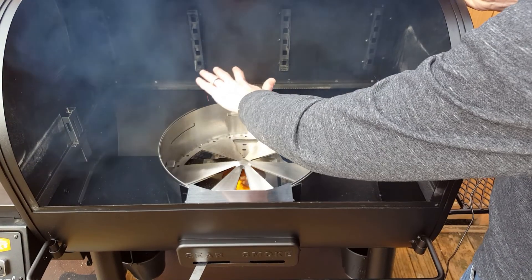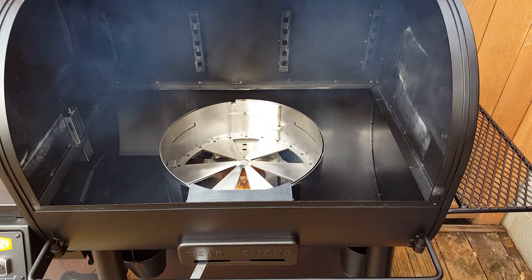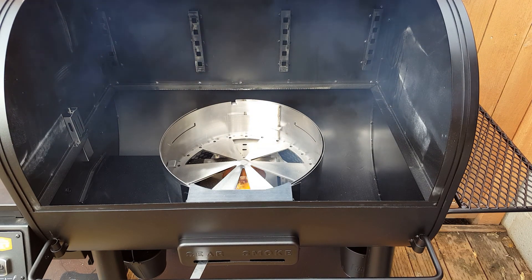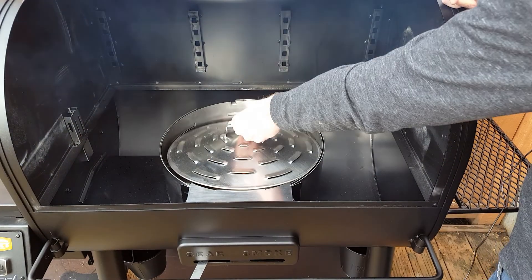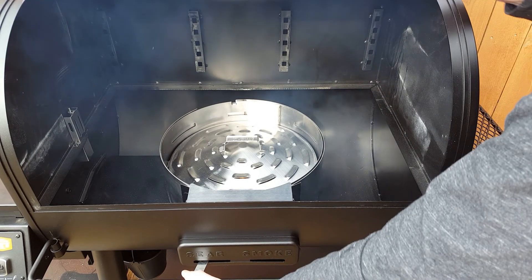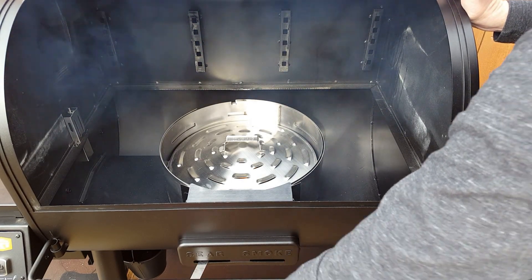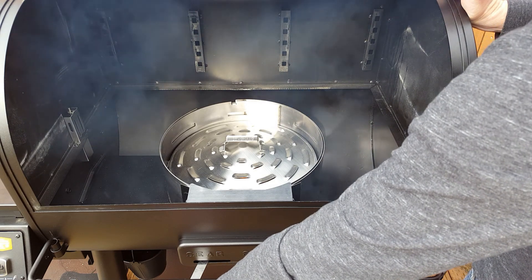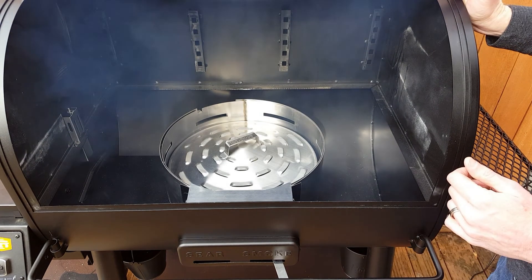We've still got that fire burning away nicely, but that's not really a very even distribution of heat. So to spread it out a little bit more, we've got this little additional deflector which sits down inside here. That remains in there the whole time regardless of what kind of cooking you're doing. And it just turns like that to put us back into our smoke position.